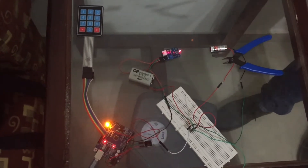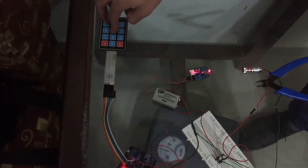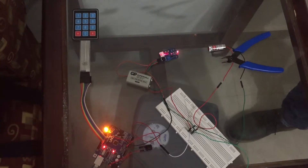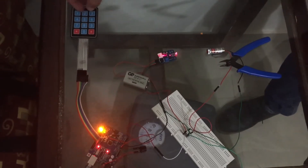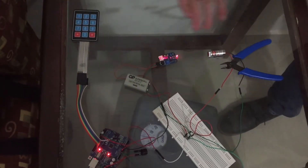Now, what if a thief tried to enter a wrong password? The LED and the buzzer will start flashing. To turn the system back on, we press star 9 hash, and then press star 9 hash again to turn the system back on.